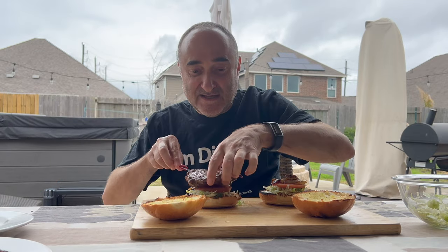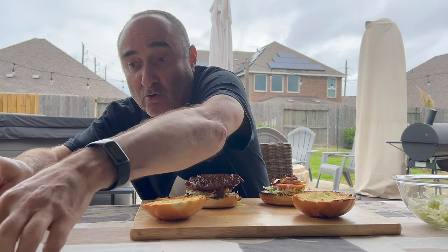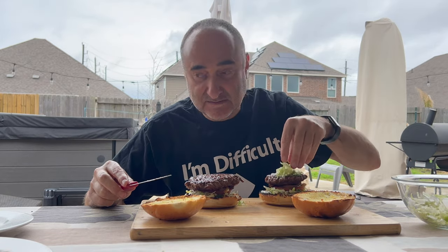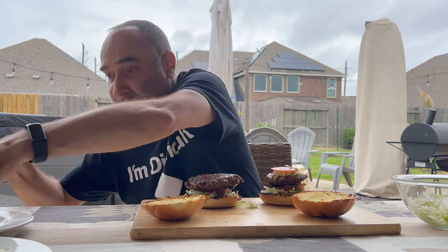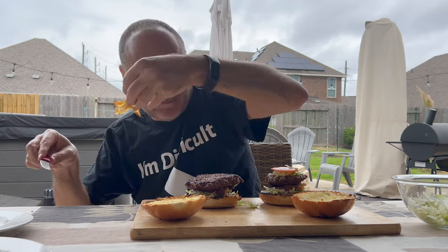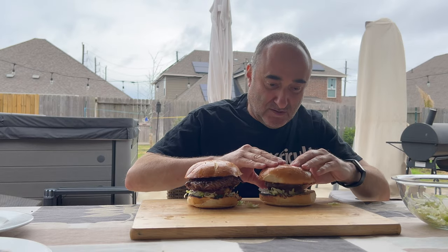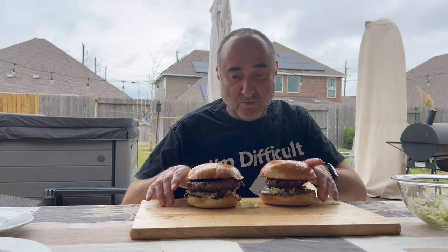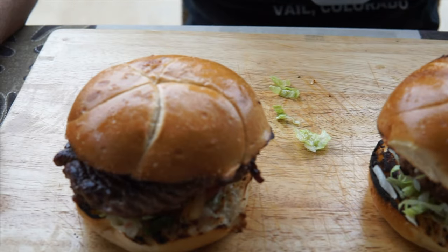The first one is the mammoth half pounder and for the quarter pounder we're going to do a double. Wow, how awesome do these two burgers look!